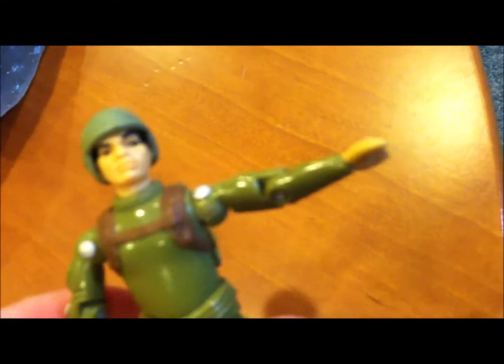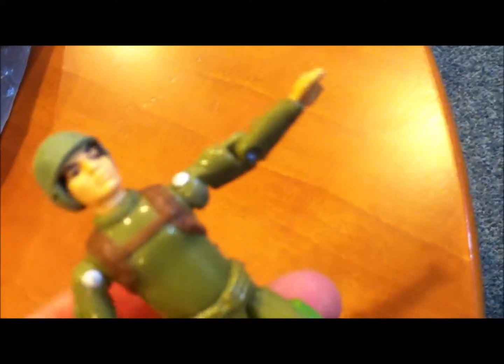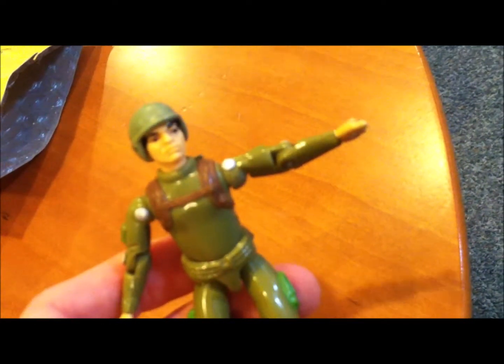These crappy hands and arms are probably why in '83 they changed to the swivel arm — it's a softer plastic and wasn't brittle. Almost none of my other swivel arm figures had broken hands at all, so they did fairly well in changing up the formula.